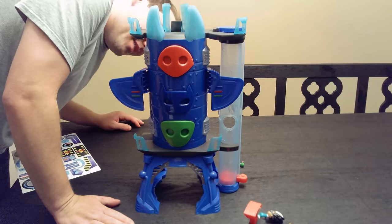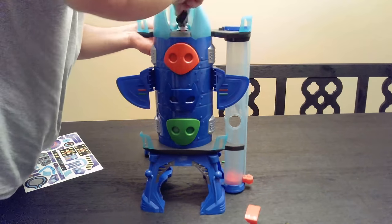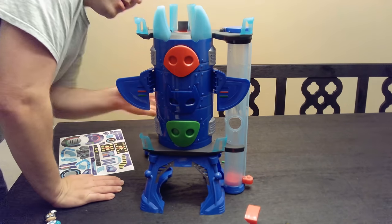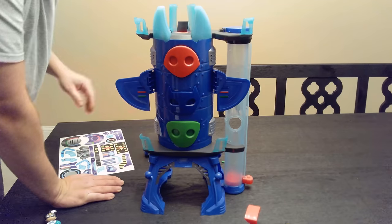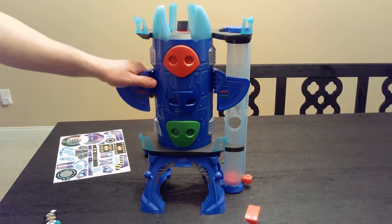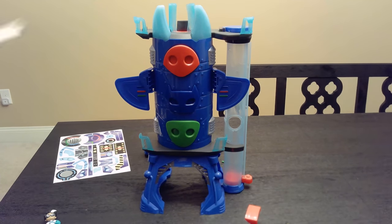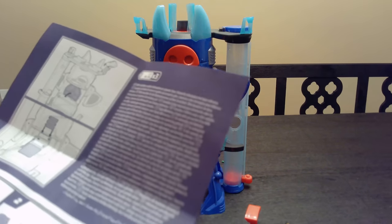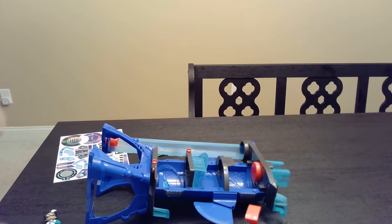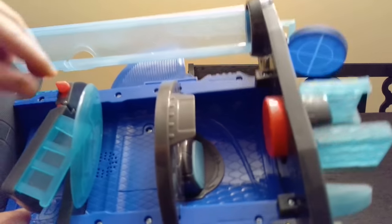I don't even know if this has batteries in it. On the box it says it requires batteries — I'm going to pause this and get the batteries. It requires three AA. We're back. Let me show you where the battery section is — it's right inside here. Could be in a worse spot.